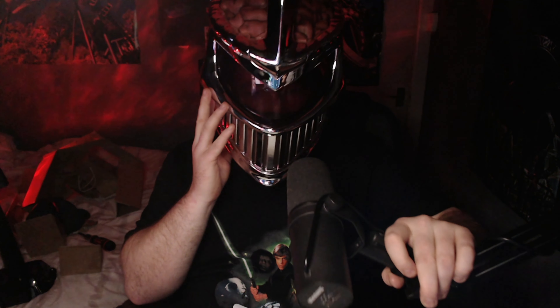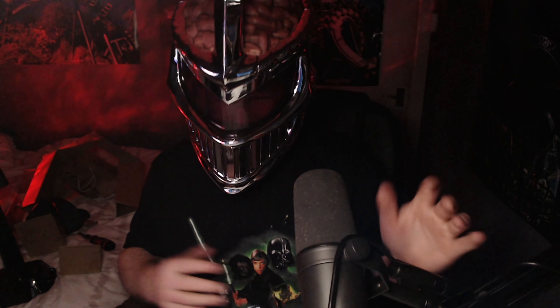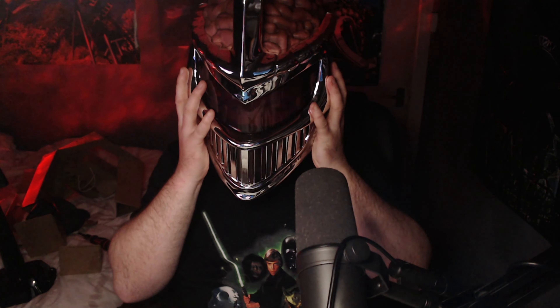Never grab your helmet by the Z! Blimey, considering the weight this is holding up fairly well. I want to play a game — it sounds more like Jigsaw. Zed does not sound like this at all.